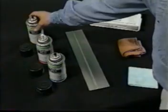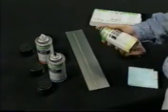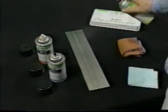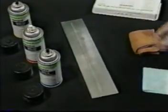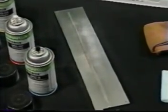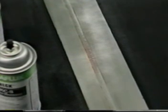Sixth, shake the aerosol can of SKDS2 developer to assure proper suspension. Hold the can about 10 inches from the part and spray in small sections, using just enough developer to wet the part thinly and evenly. Applied properly, SpotCheck developer forms a white layer which acts as a blotter to draw penetrant out of the cracks. Too much developer masks indications; too little retards indications.